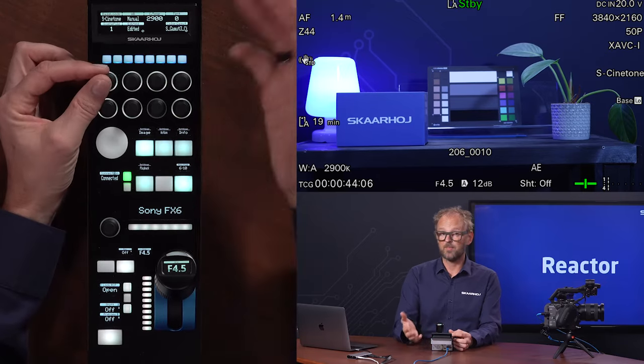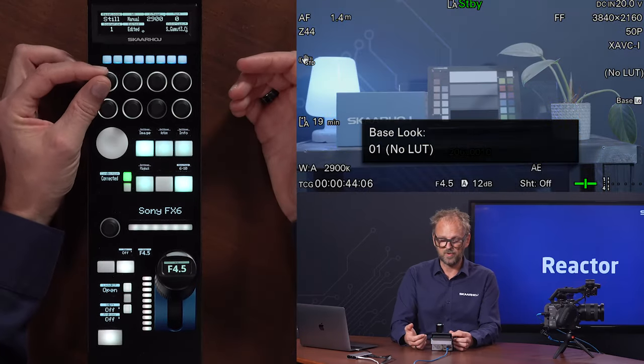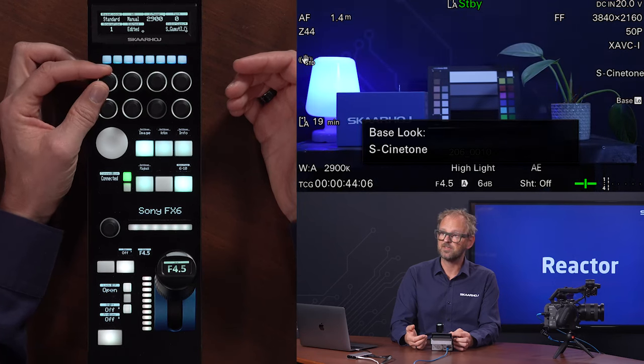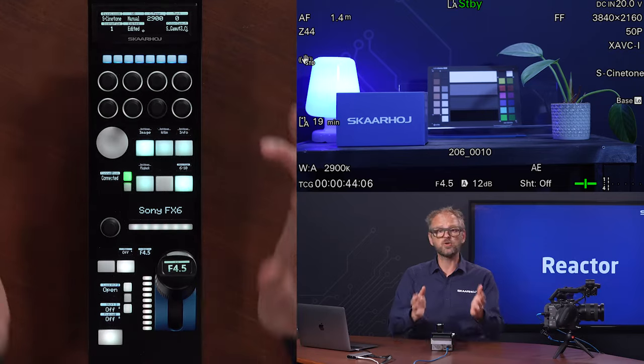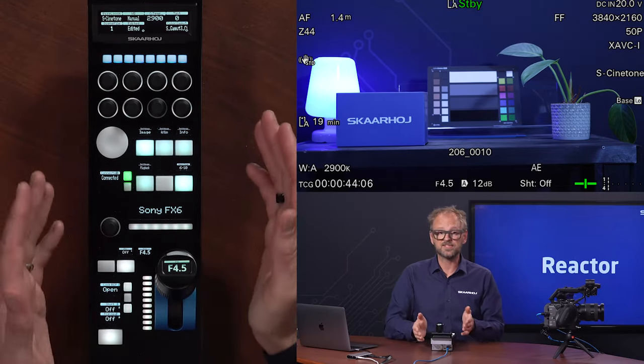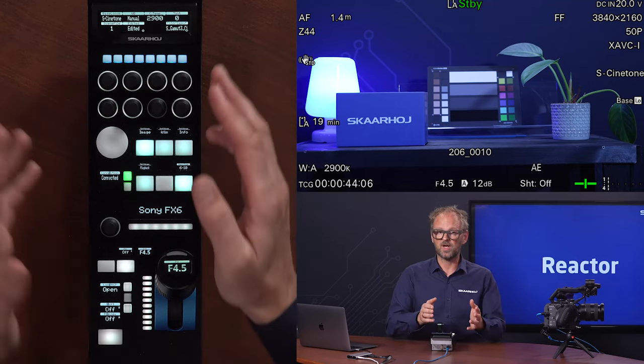Going on to the image menu, we have the base look of the camera. There are different profiles or LUTs that you can change between, and that obviously has a great effect on the output image of the camera. If you are an owner of the FX6, you know exactly what your preferences are and why you would want to have control of those.